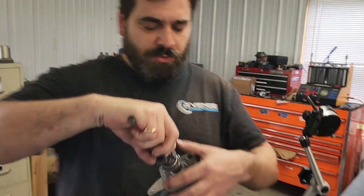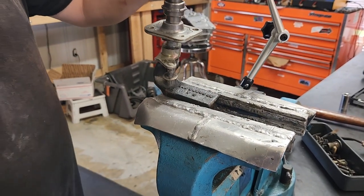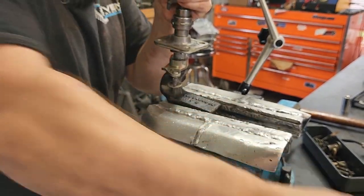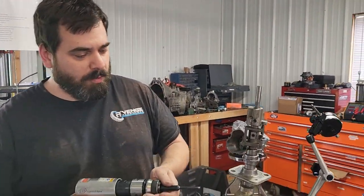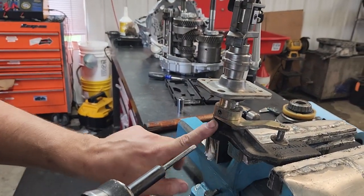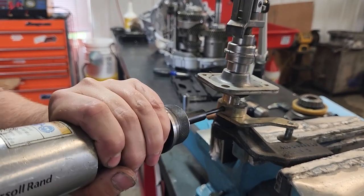Put the cast iron part in a secure vise — if you have soft jaws, that's even better. This is an air hammer with a punch; you can use a regular punch and hammer if that's all you have. We want to do this lower one first because it's what's holding this in the vise right now. That looked incredibly simple, but trust me — if you're hitting it by hand, that's going to be a lot harder.